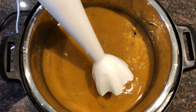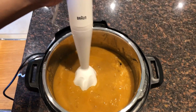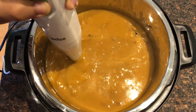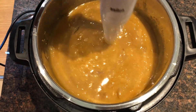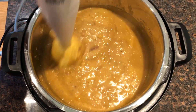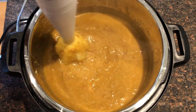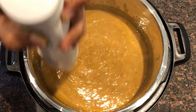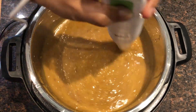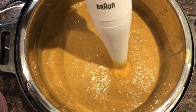I am going to use my hand blender. If you don't have a hand blender, you can also blend it in a food processor or a jug blender. The beef is going to be shredded as we blend it.